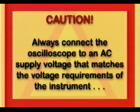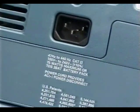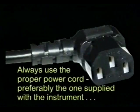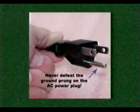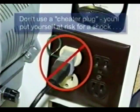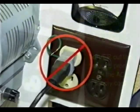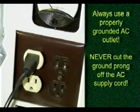Always connect the oscilloscope to an AC supply voltage that matches the voltage requirements of the instrument. You can find this information on the back of the oscilloscope itself. You need to use the probe supplied with the instrument or at least obtain a suitable replacement. Never defeat the ground prong on the AC power plug, and never use cheater plugs — you'll put yourself at risk for a shock. Always use a properly grounded AC outlet and never cut the ground prong off the AC line cord.